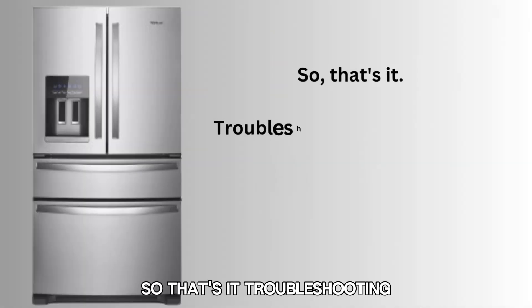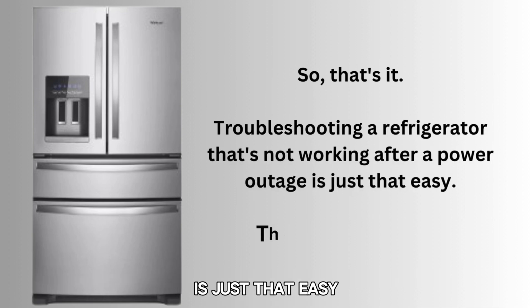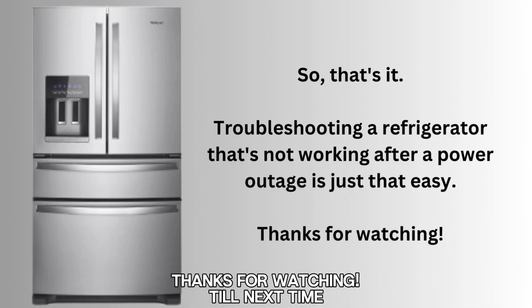So, that's it. Troubleshooting a refrigerator that's not working after a power outage is just that easy. Thanks for watching. Till next time.